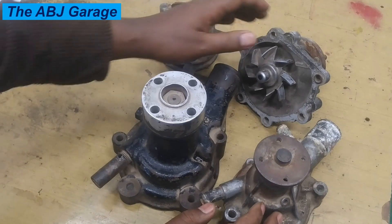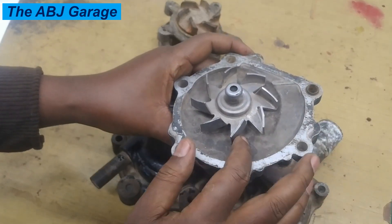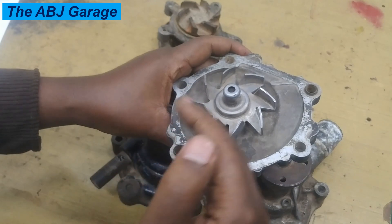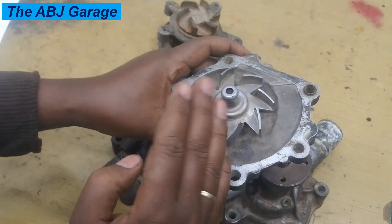The fifth indication of a failing water pump could be temperature fluctuation. If the water pump is not doing its function correctly, that will lead to engine temperature fluctuation. If the circulation is somehow not properly undergone, that will lead to spiking temperature followed by a gradual decrease.